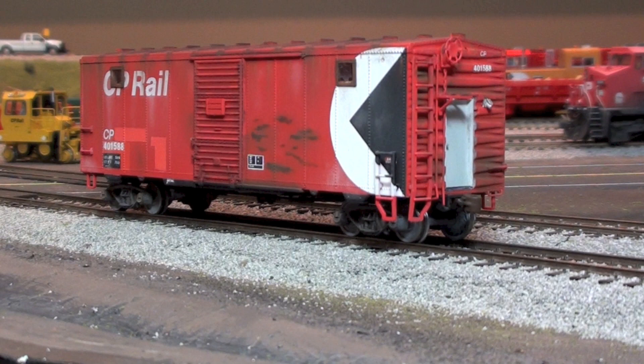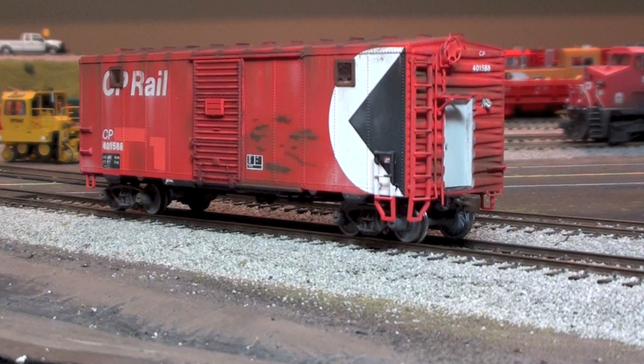I'll just show you a few quick photos I took with my cell phone as I progressed doing the different patches and stuff on the paint.